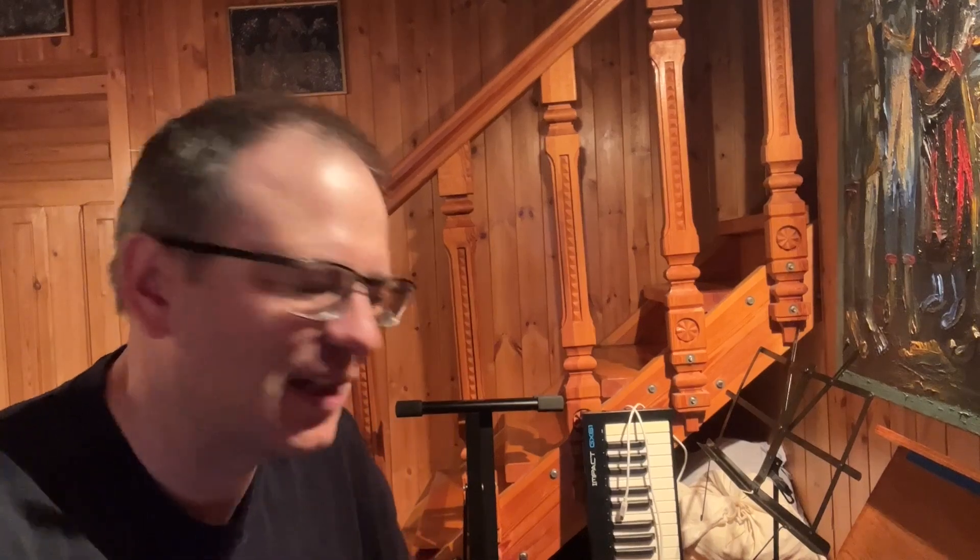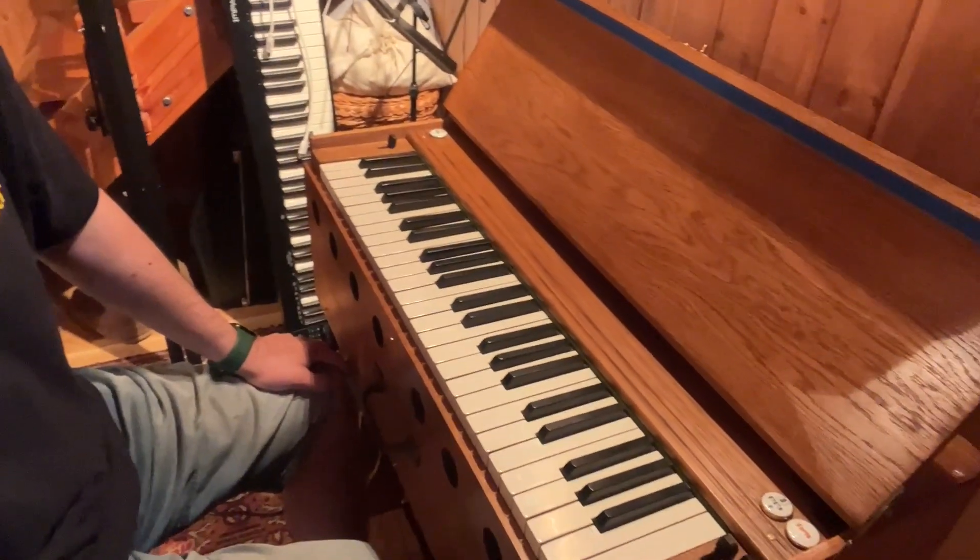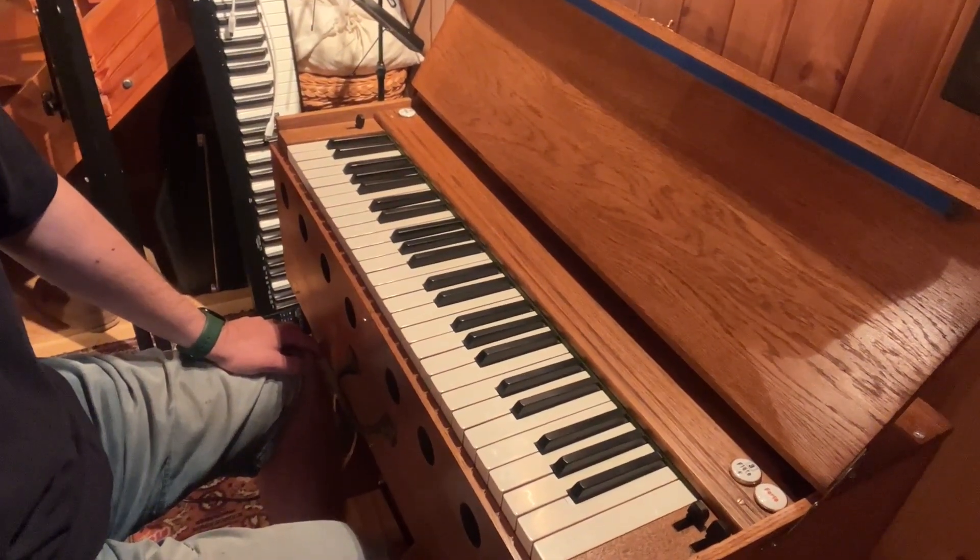Hi guys, today let's harmonize G major scale in four parts. It's very exciting — scale, one sharp, one accidental. I hope you will find it useful. I'll be using my reed organ folding reed organ, Henrietta. So let's get right into it.